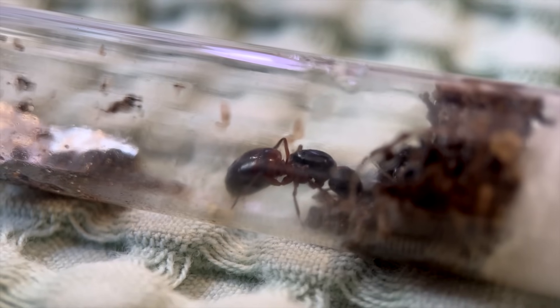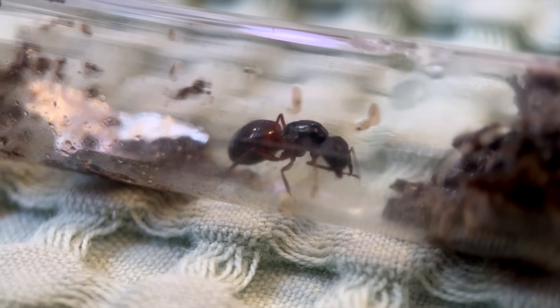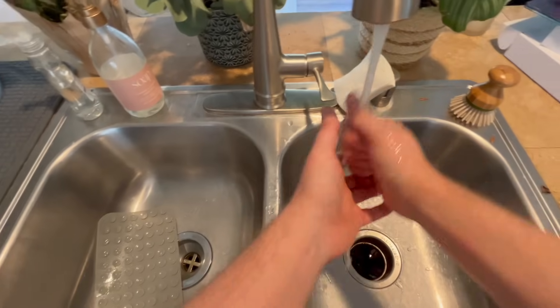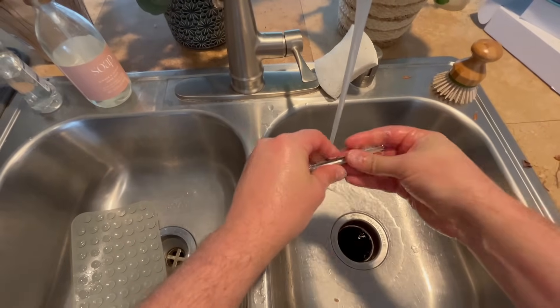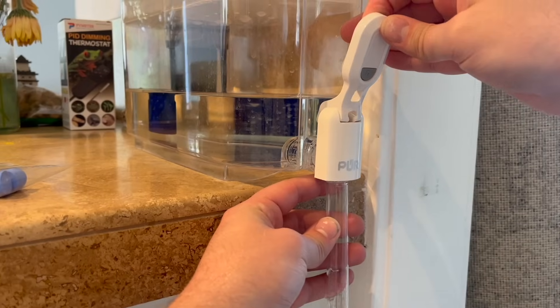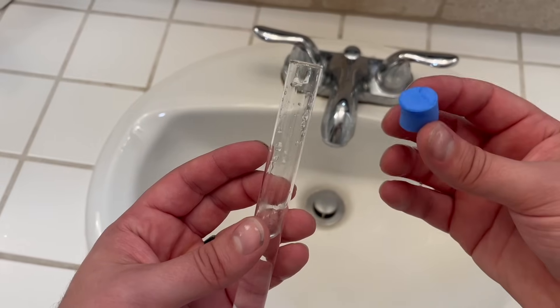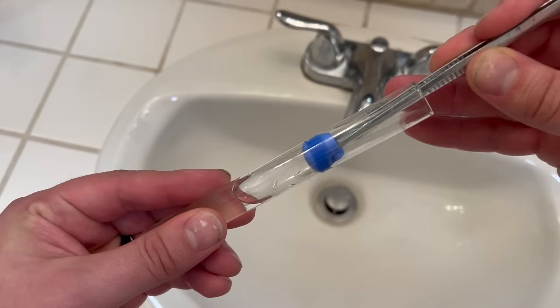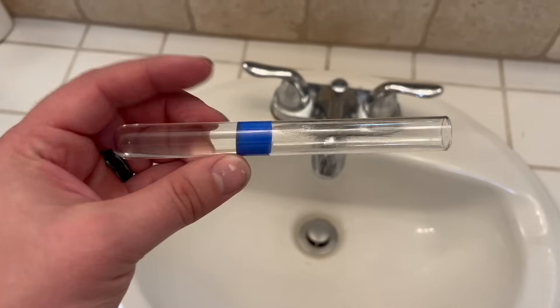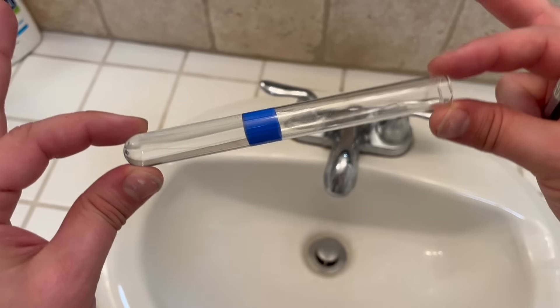The next step was to give her a clean test tube. If you haven't made a test tube setup before, here's a quick 15-second tutorial. First, wash your hands and tools really well. Next, fill your test tube with filtered or distilled water until it's about a third full. Then take a cotton ball or test tube sponge and slide it down to the water while trying to eliminate air bubbles. Finally, you can dry the inside off with a cotton ball, and you're done.